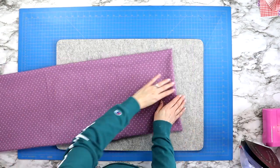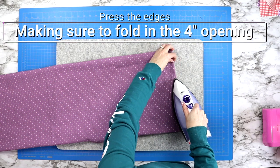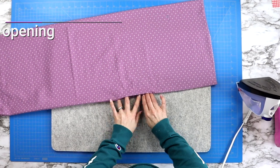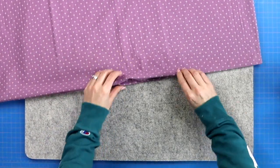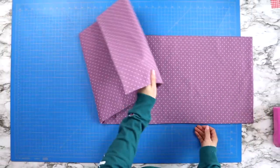Then it's time to press all four edges. To do this, gently roll the edges of the seams with your fingers and then press the edge flat. You will also need to take care around the four inch opening and press those seams in nice and flat, and you can pin that opening shut if you would like.